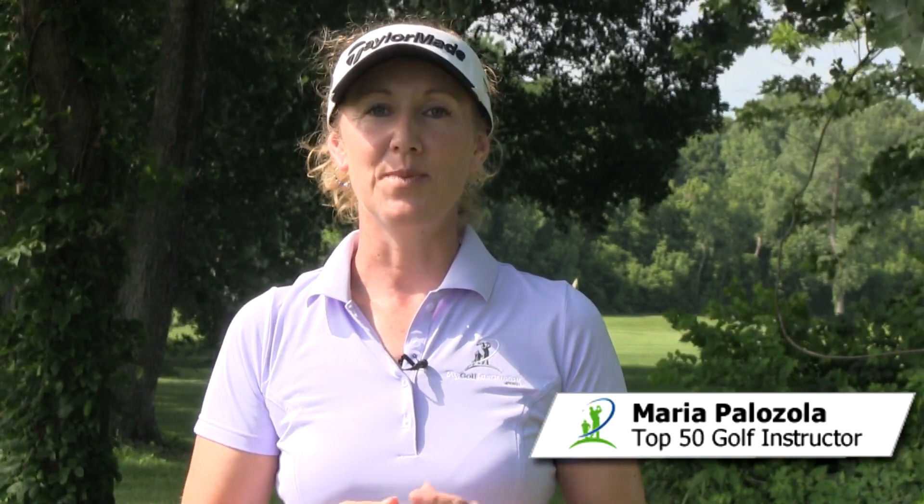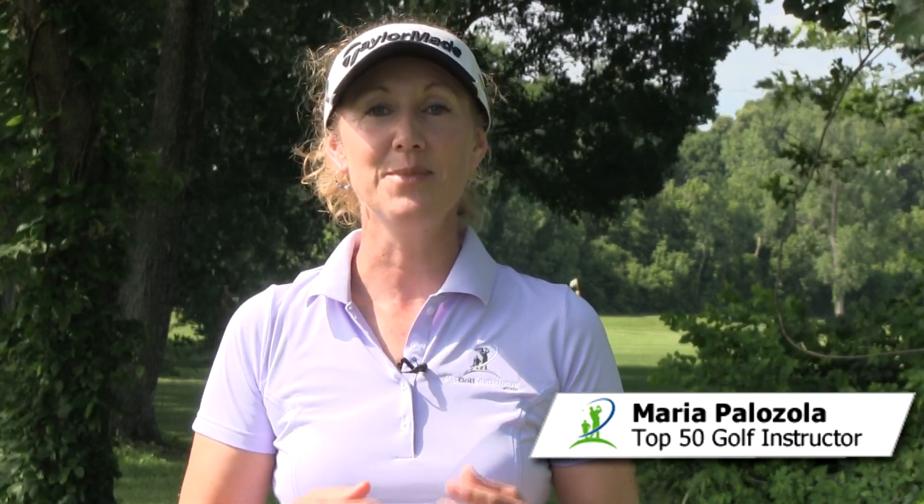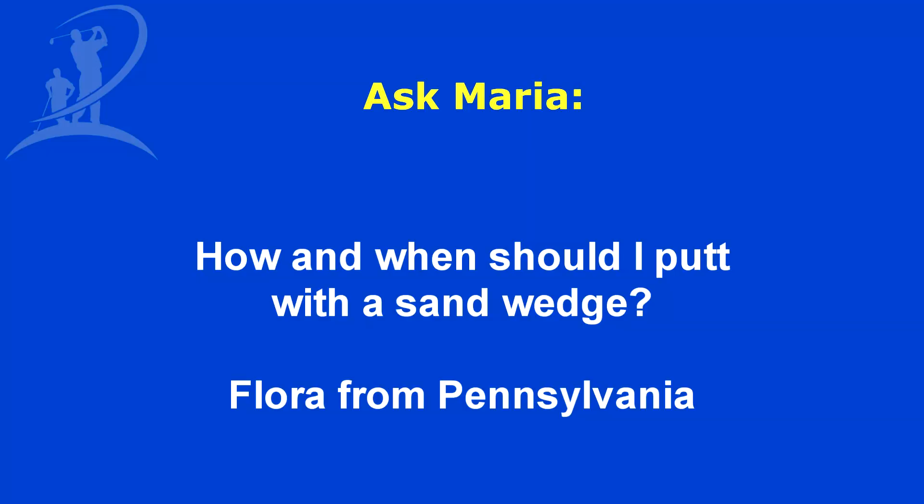Hi, this is Maria Palazzola with MyGolfInstructor.com, and today I'm here with a question from Flora from Pennsylvania. Her question is: how and when should I putt with a sand wedge?